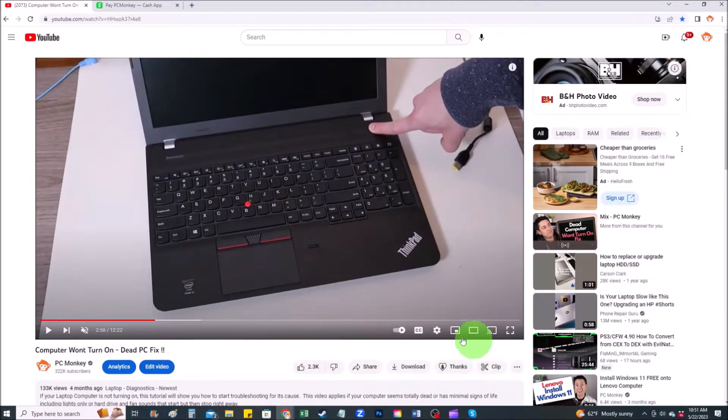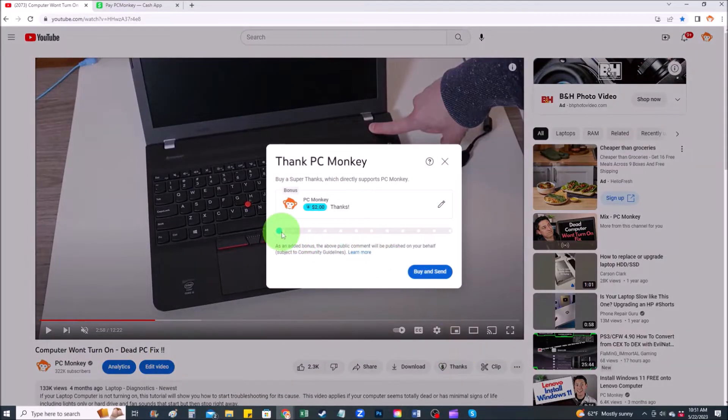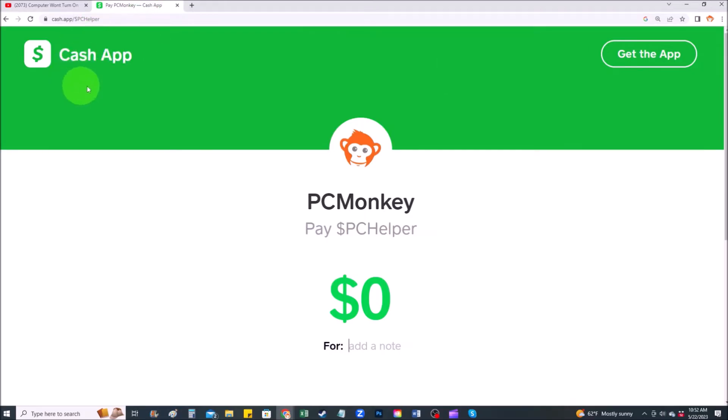For those of you who would like to support the channel a little more, you can leave a tip and there are a couple different ways of doing that. First, right below the video to the right hand side, you'll see the super thanks button. You can click on that and select a tip amount. Second, you can use your cash app — find me at dollar sign PC Helper. You can leave a dollar amount and even leave a little note. Okay, so now that's out of the way, let's get into the project.